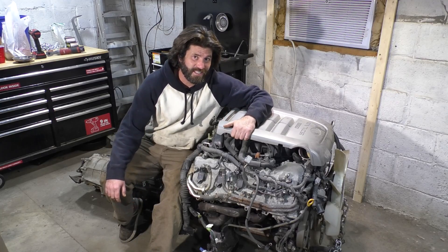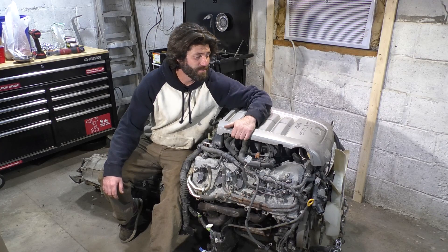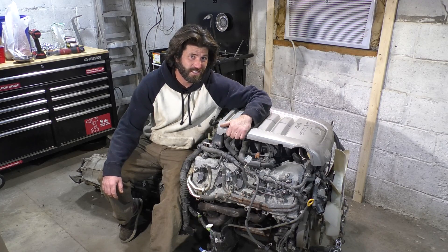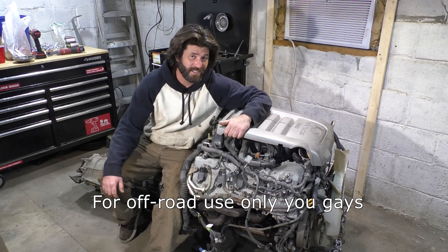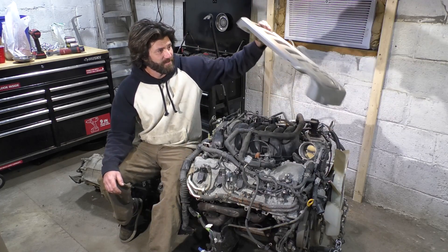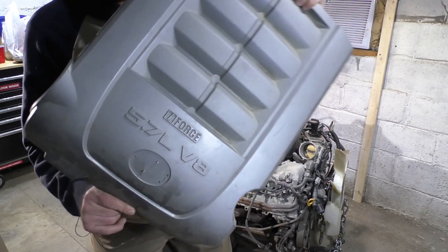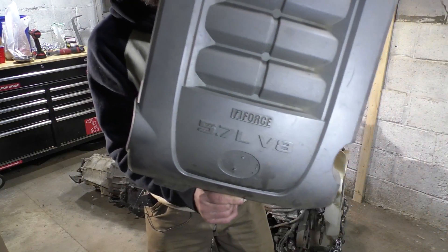I already test fit this engine and I'm just about to put it in for good, but before I do that I'm gonna remove some emissions stuff on this. This episode is gonna be all about getting rid of emission stuff from the 5.7 V8, and the first thing you're gonna have to do is get rid of this — I just want to put it on there to show you guys how pretty it is.